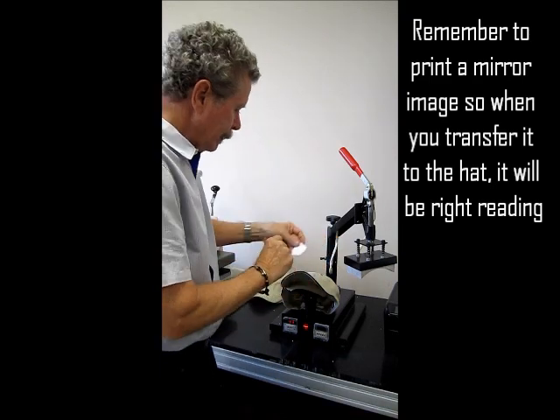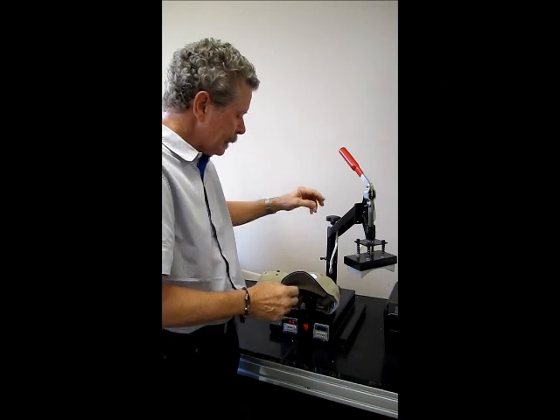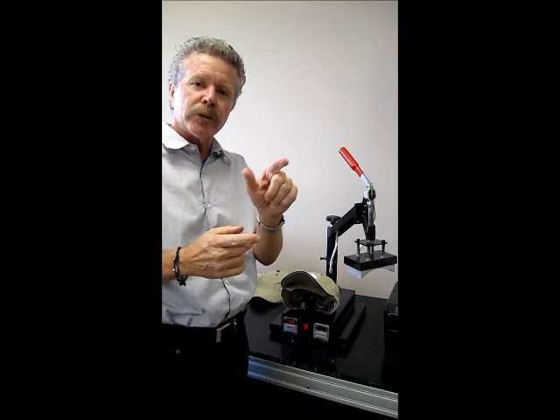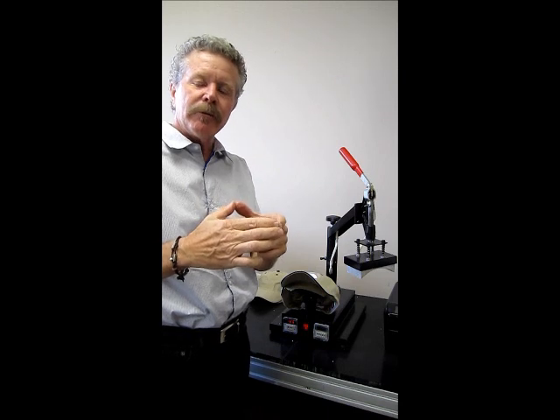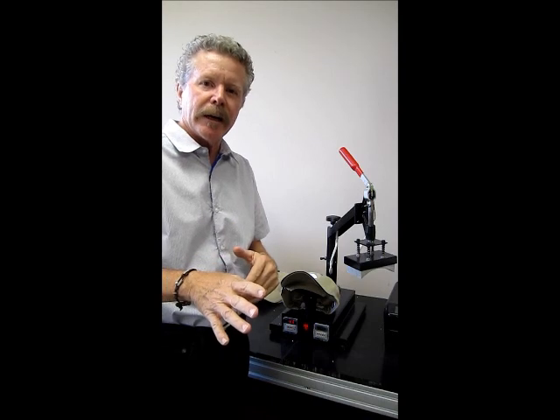So we have our hat, we have our image. I like to cut it out into a circle or whatever the shape is — not because it's going to leave a window or I'm trying to get rid of any part of it, but because it helps me position it and get it straight on the hat.